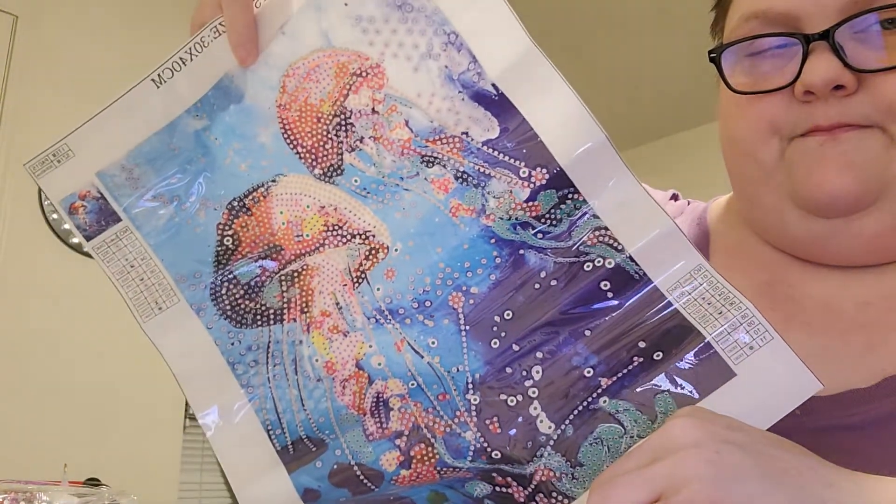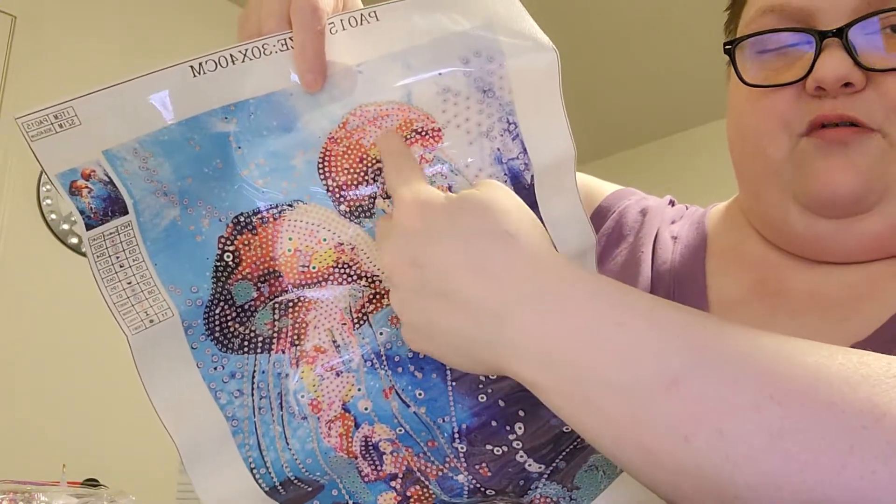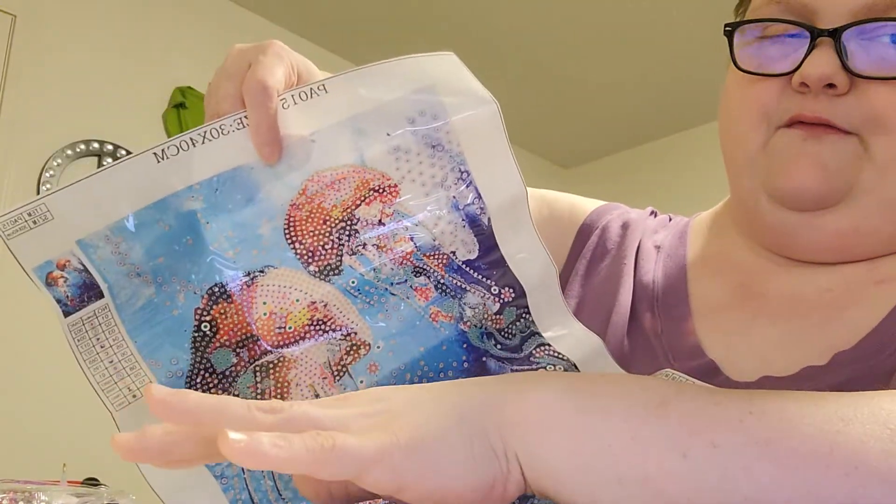It's really pretty. I saw the cats and I thought they were mushrooms — I love pictures with mushrooms in them. It's really pretty.